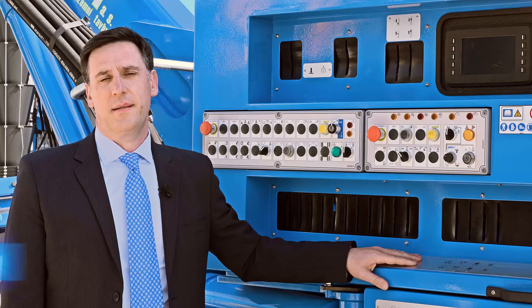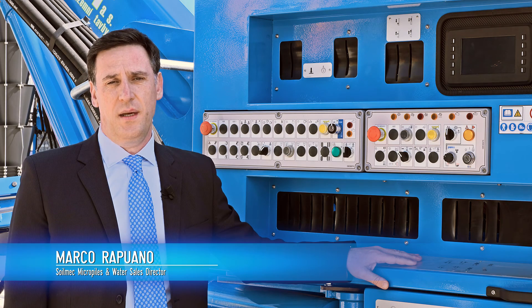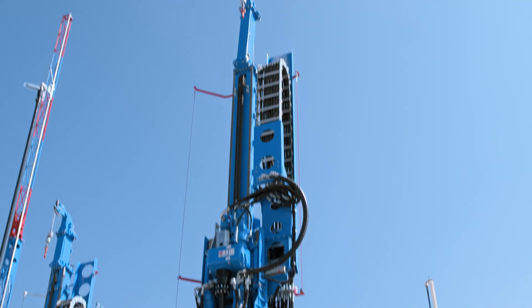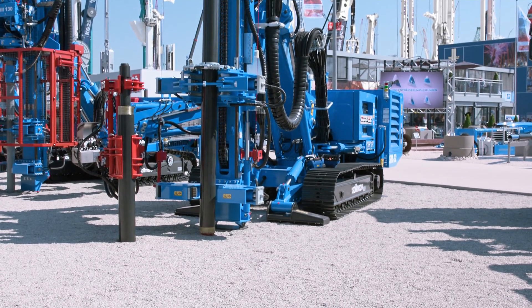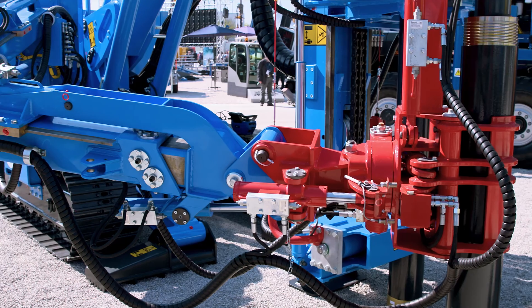The new Soilmec SM22 was completely redesigned to improve efficiency and productivity of the job site and to comply with the highest standards of safety. It can be easily converted to double rotary, top hammer, and vibro rotary to carry out consolidation, micro piles, and anchoring with different drilling methods.